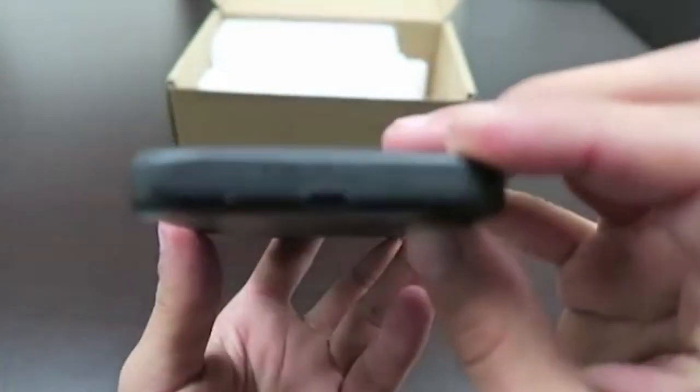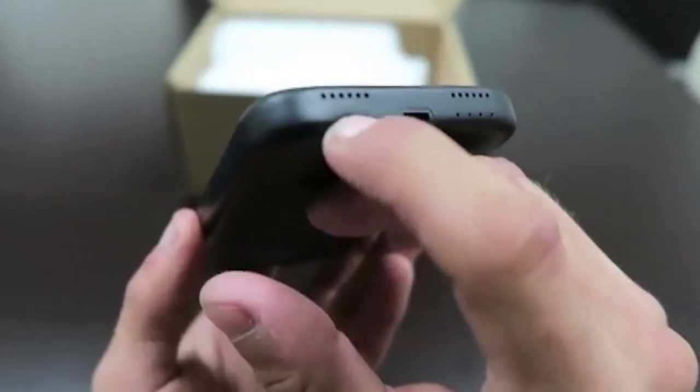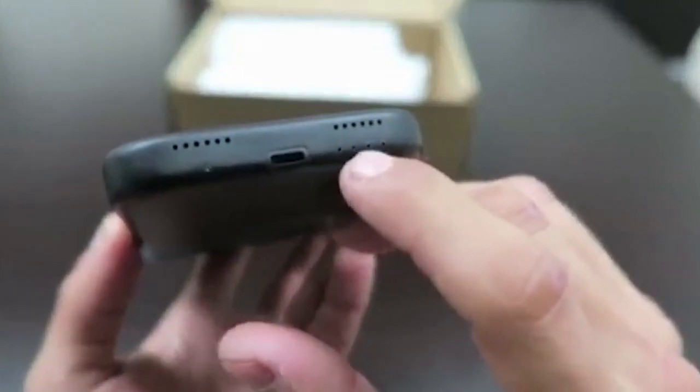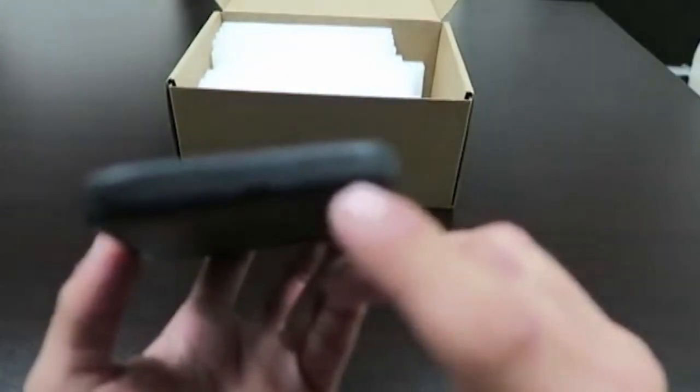You can also see the bottom here, where we're going to have the button to turn it on and off — and you can see it'll press in. And these are where the lights will go. So whenever you want to check your power, or whenever you turn it on, it'll show you how much power you have left.